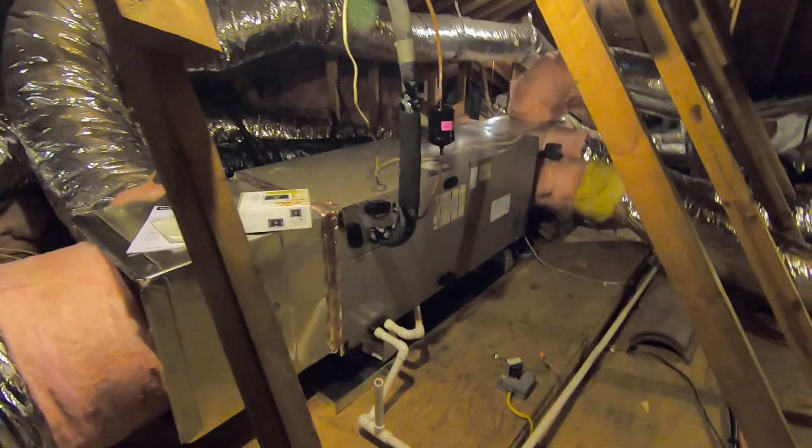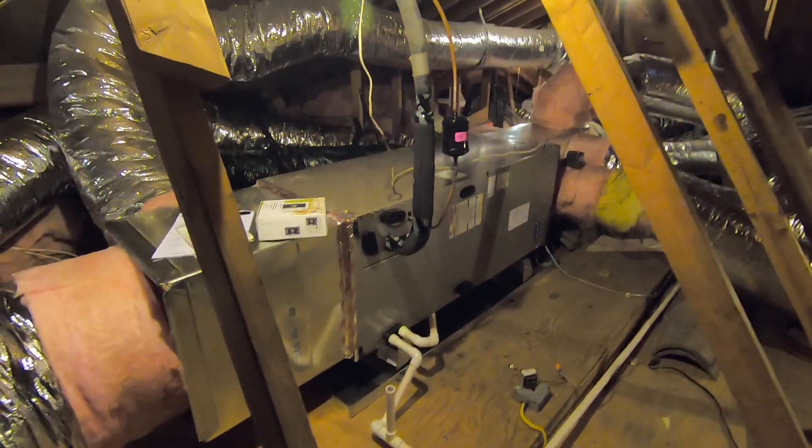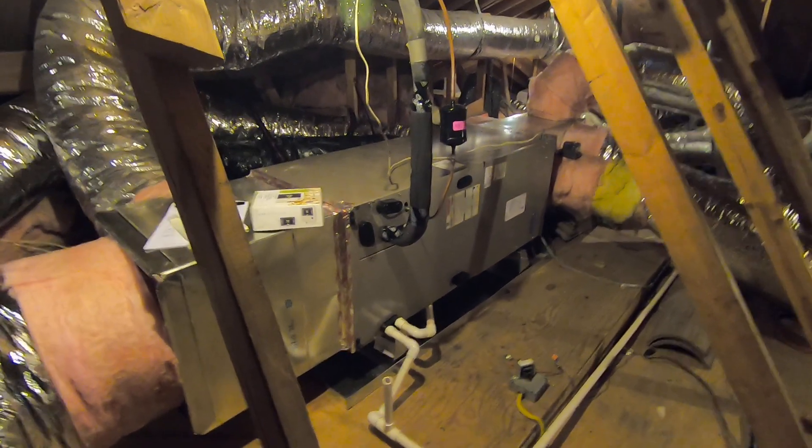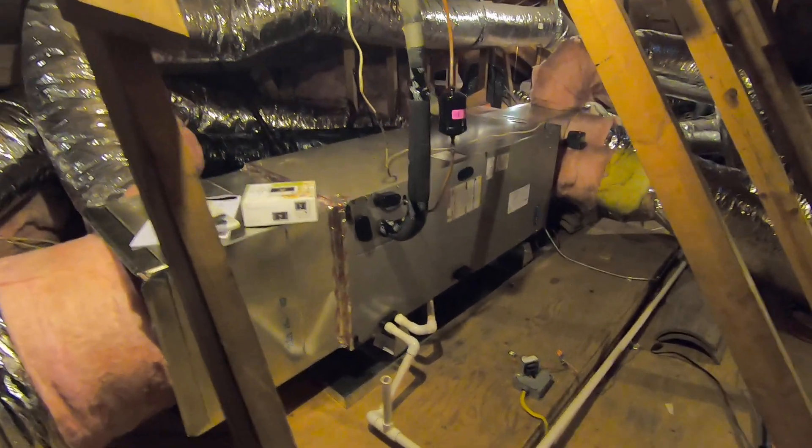Hello, this is Nick with Albert Air Conditioning. Today we are looking at a fan coil in an attic that we installed. We took out a gas furnace and installed a fan coil with a heat pump condenser outside.